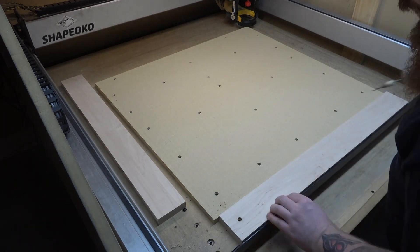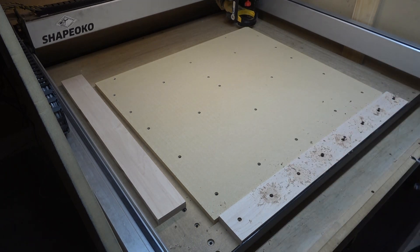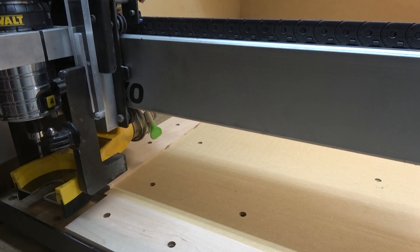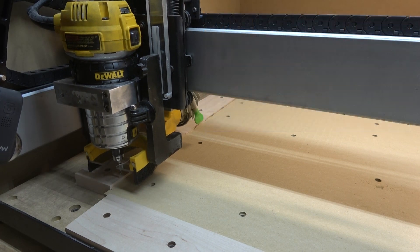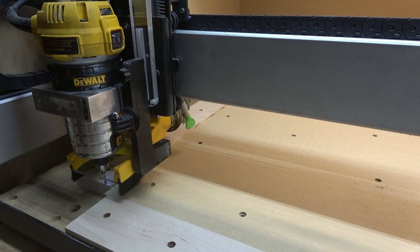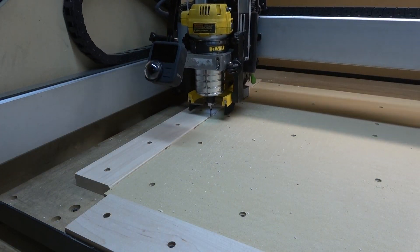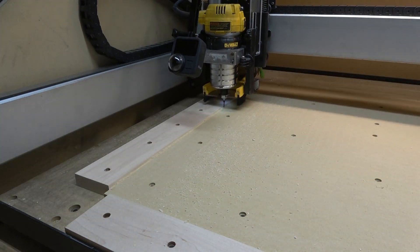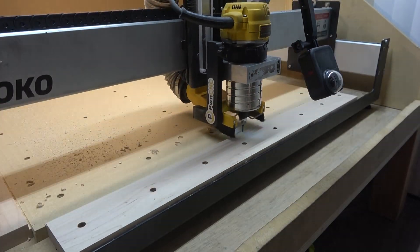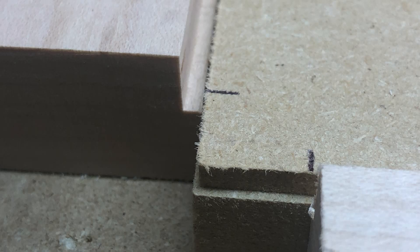Just like with the wasteboard, I'm just using drywall screws to secure the guides. I roughly squared the wasteboard to the machine and I'm just squaring the guides against that. This next step is very important — you have to square the guides to your machine. I'm going to do this by manually jogging the machine along the X and Y axis, using an eighth inch bit so I'm not removing much material. I'm also cutting into the wasteboard a few tenths of an inch to allow for a place for chips to fall so they won't prevent us from pushing our workpiece up against the guides. If you're using a touch plate you may need to remove some additional material down in the lower left-hand corner of your wasteboard and guides.